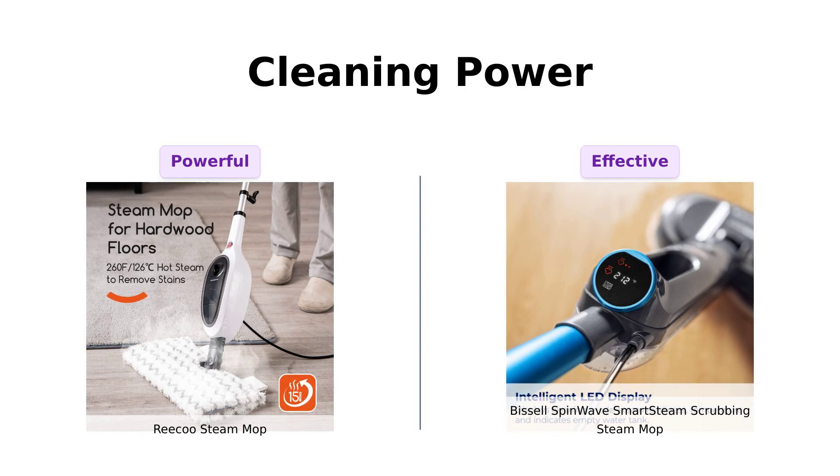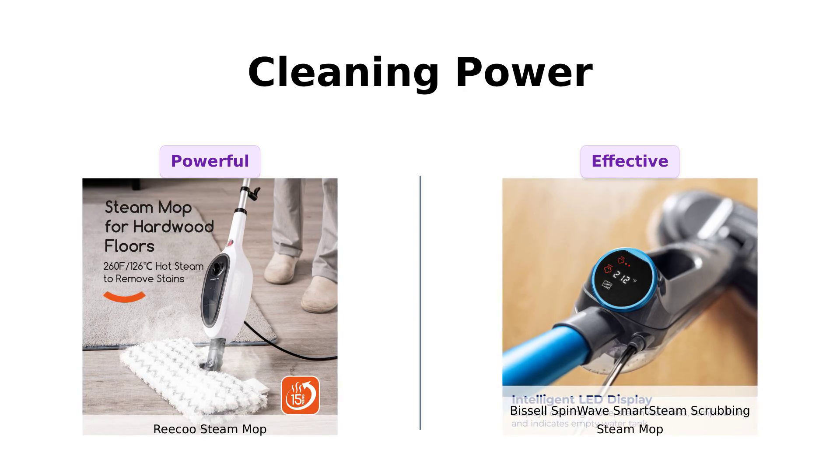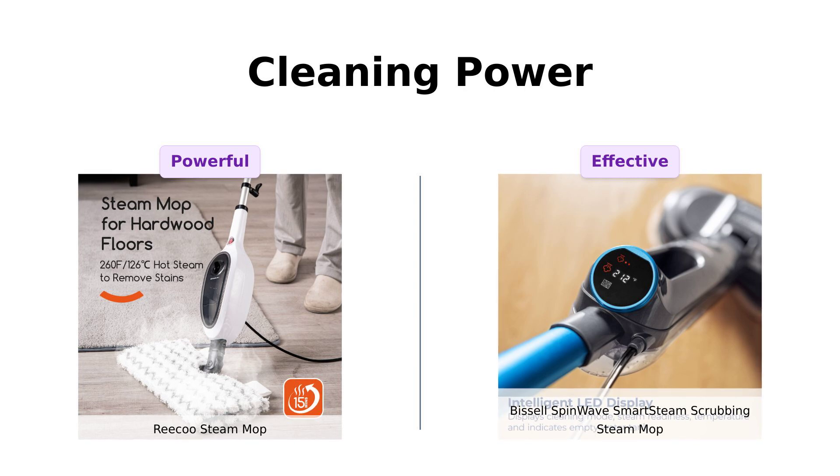On the other hand, the Bissell has intelligent steam levels and is praised for effectively cleaning large porcelain tile floors, although some users experienced minor issues with water release.